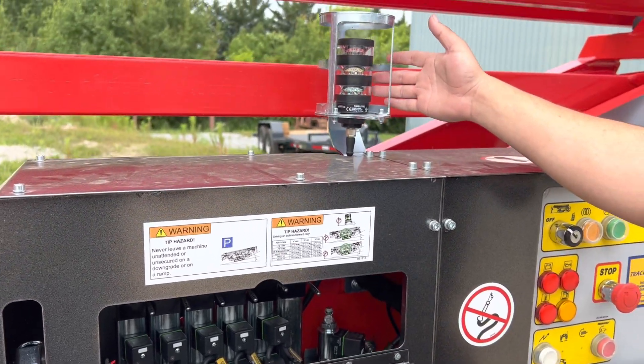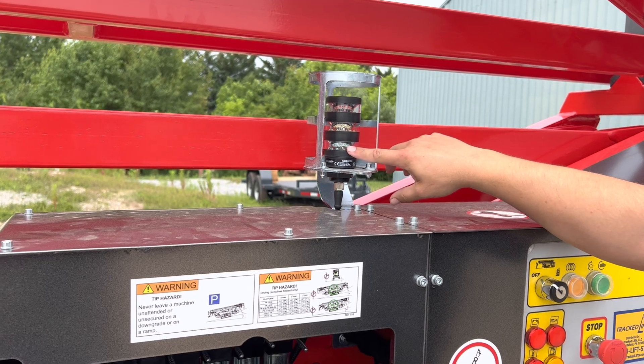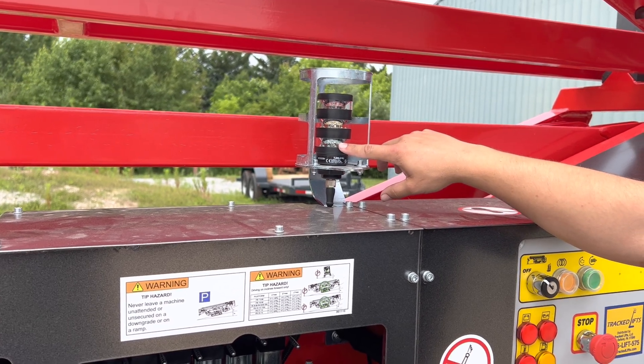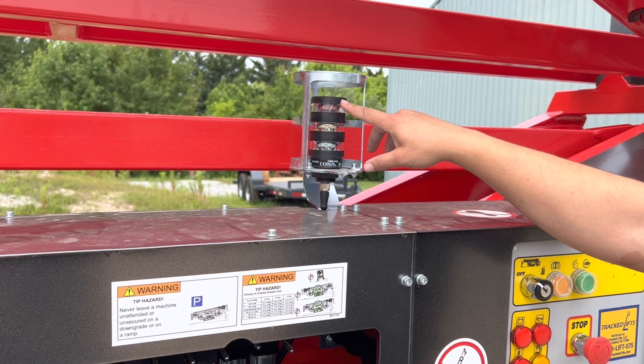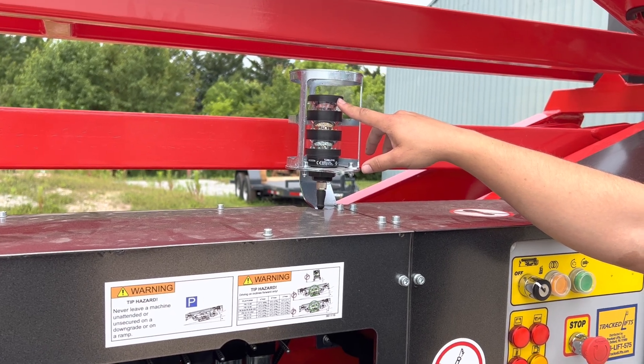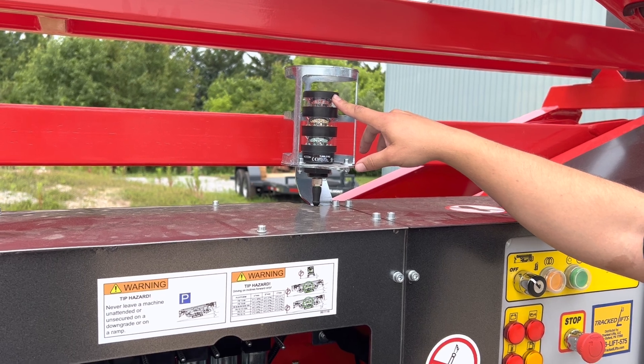Here you have your green over red beacon light. Green light means the machine is stowed and the undercarriage is unlocked. A red flashing light means you have an error code, and a solid red light means your cage sensor is not reading that your basket is locked into place.